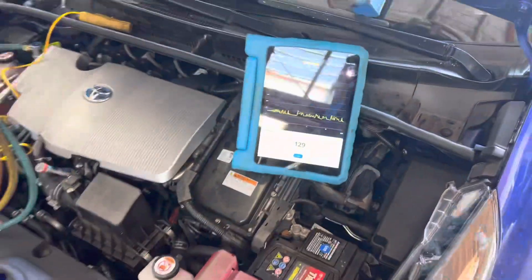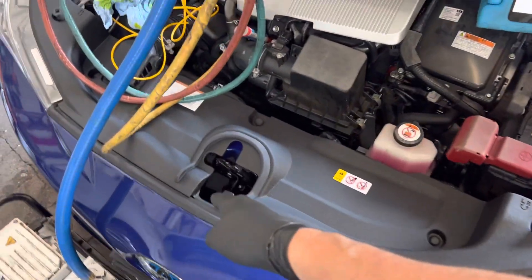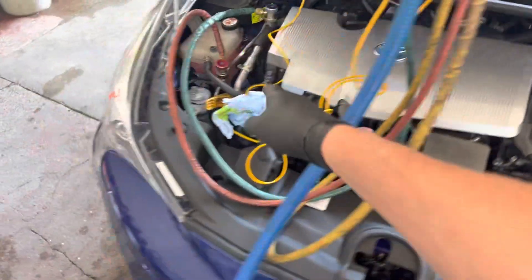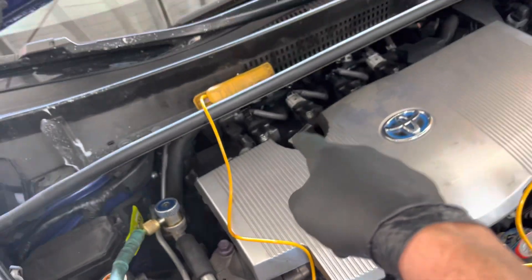We're on this 2018 Prius that has been in the body shop for repair. We got a new condenser, new front cover — everything here in the front is brand new. They also have one new line right here. This line was damaged up underneath here, so this line got replaced all the way back to the back firewall.